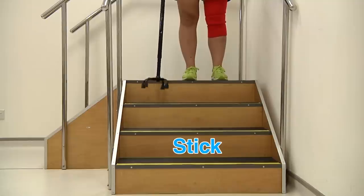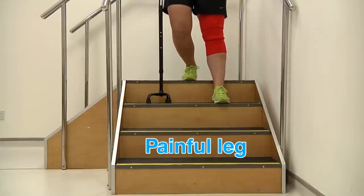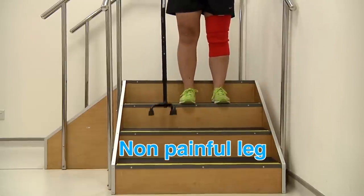To go down, place your stick down first. Lower yourself down with the painful leg, followed by the non-painful leg.